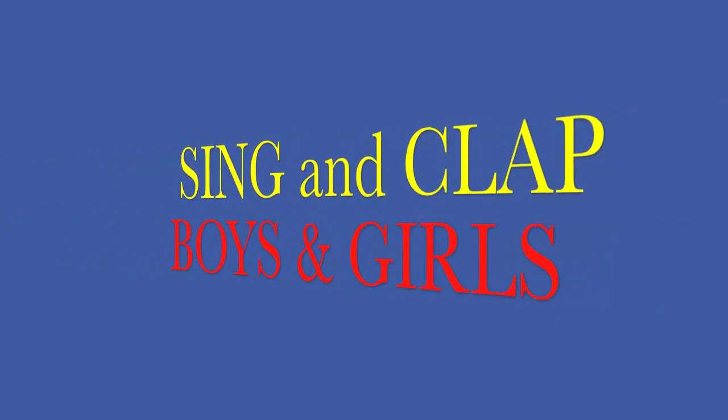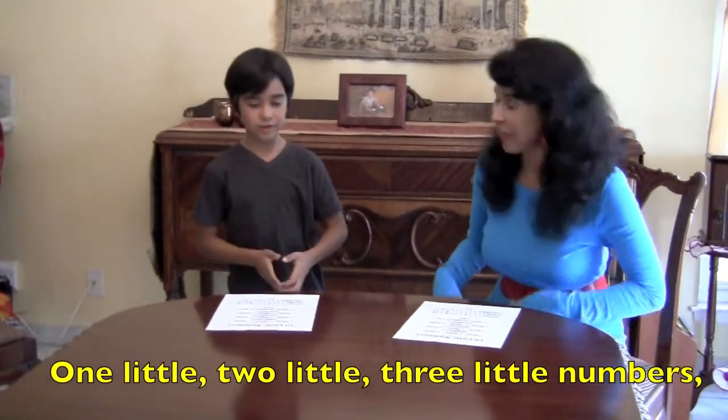Ten Little Numbers. Sing and clap, boys and girls. Ten Little Numbers. Here we go.